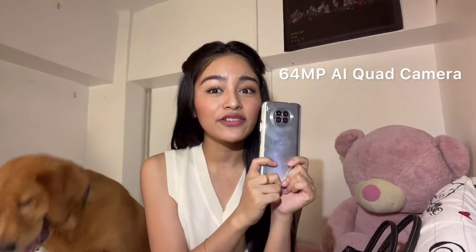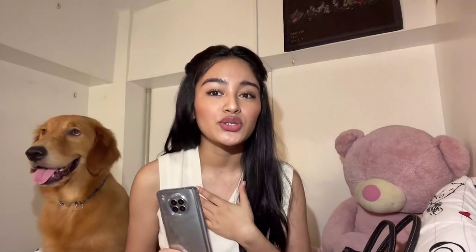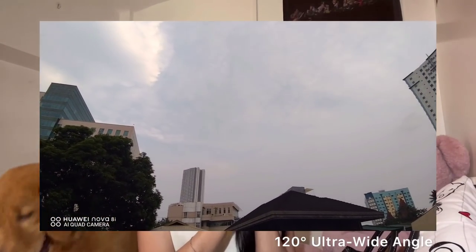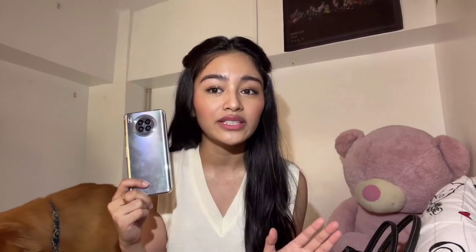I also have here my Huawei Nova 8, which has a 64MP AI quad camera. It has a big CMOS sensor that allows me to shoot high quality and perfect photos of any scenario or moment. This phone is also perfect for night shots and super convenient for video editing. What's cool about it is it also supports video voice remote recording, where you can connect your Huawei or any TWS earphones and record audio even when you're far from your phone, as long as you're wearing or using the Bluetooth earphones.